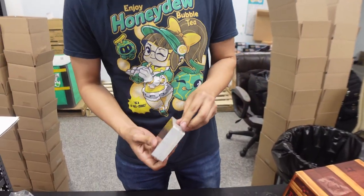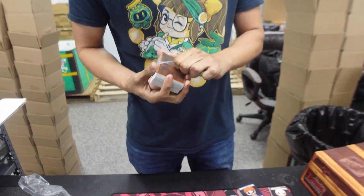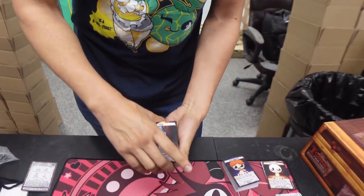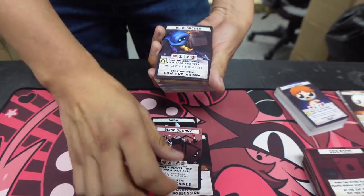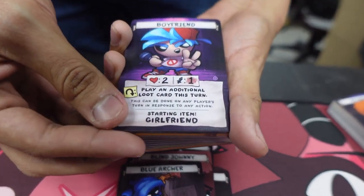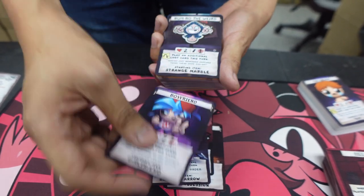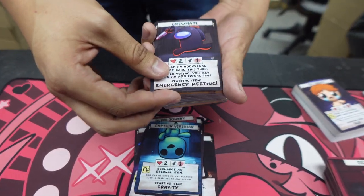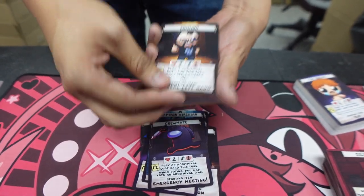We're going to do the guest block, and this is a chunky one. Some of the guest characters are in here. We got Abe from Abe's Odyssey — pretty cool. We got Ash, Baba, Blind Johnny, Blue Archer, Boyfriend from Friday Night Funkin' — I can't believe it. We got Bumbo the Weird. Oh, we got the Crewmate — we got Among Us! Sus as fuck. And we got Edmund himself — you can play as Edmund and kill him in this game.